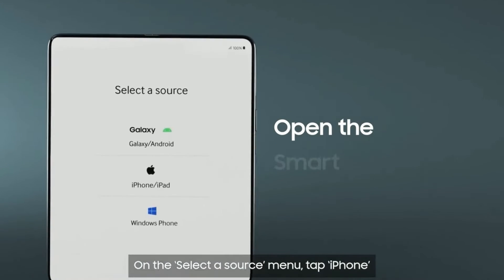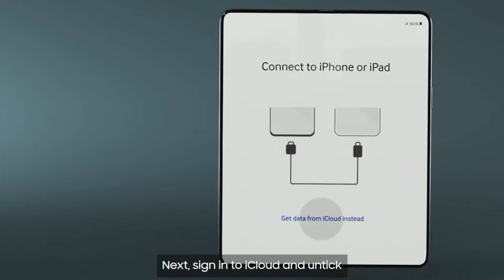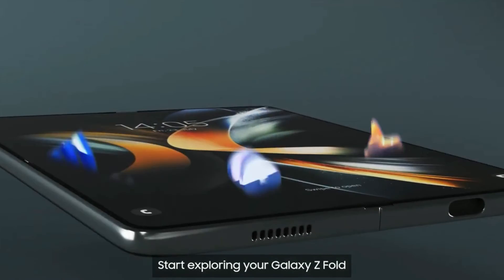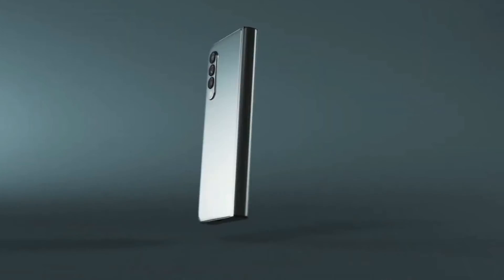Thanks to Smart Switch, changing your mobile phone is now very easy. Change from any brand in the market to the new Galaxy, and your data will be transferred to your new Galaxy device just like that.